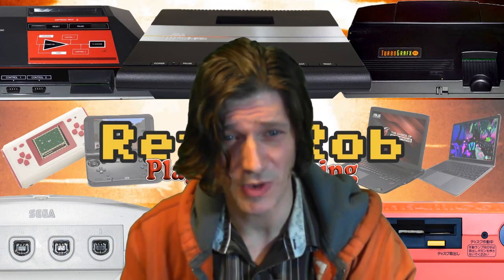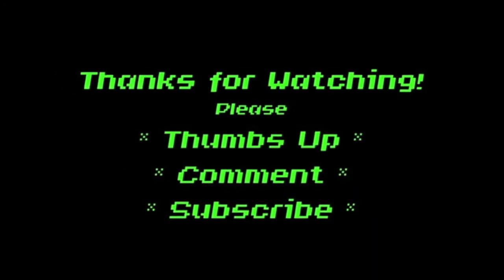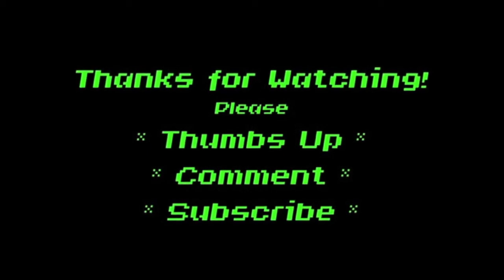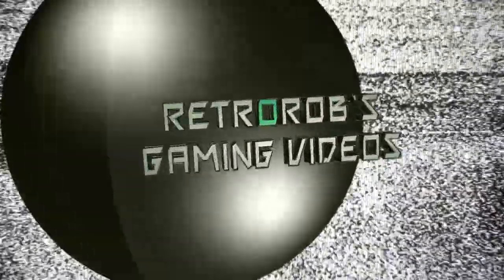If you enjoy this video, do me a favor — give me a thumbs up and subscribe for more Retro Rob's Gaming videos.